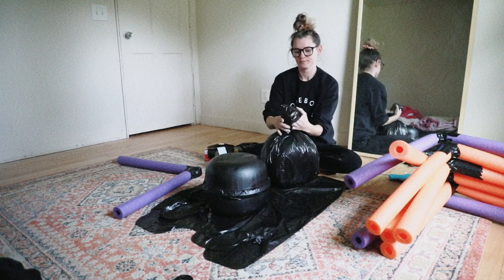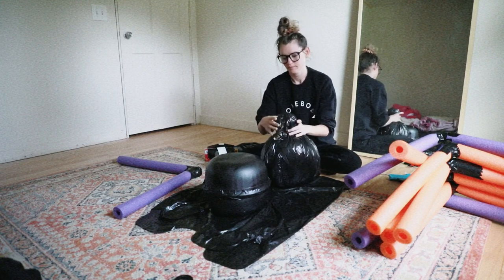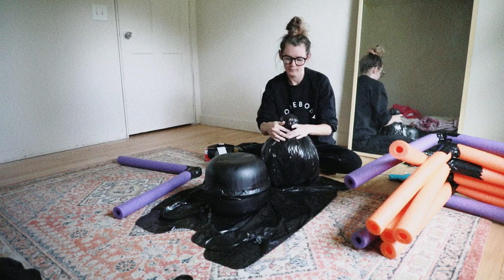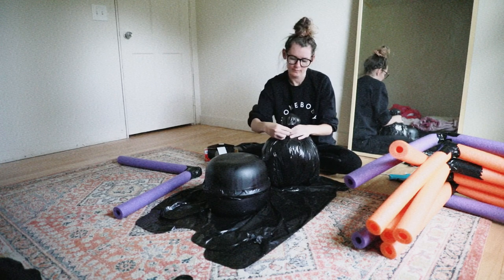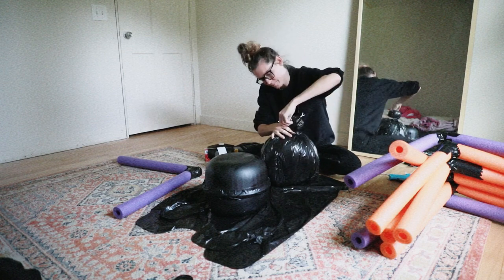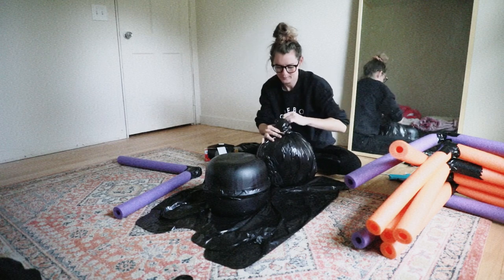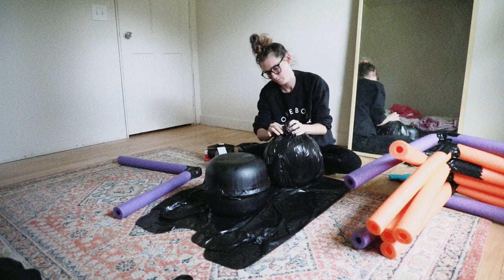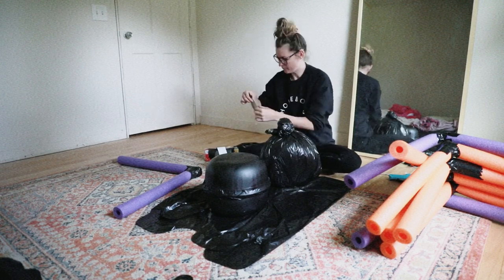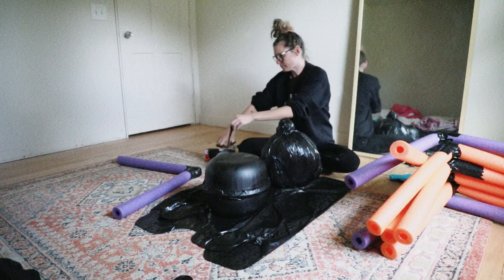You're going to be using all of the excess trash bag as the spider head. What you're going to do is pretend like you're just tying a top knot on the top of your head, then grab a clear elastic and put it over the top. I wanted the spider head to be a little bit more secure so I went ahead and added a few more smaller pieces of duct tape.